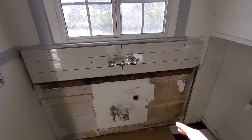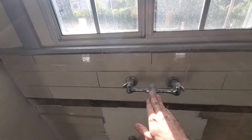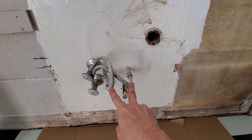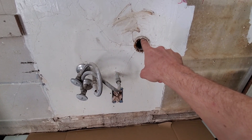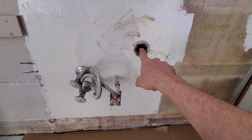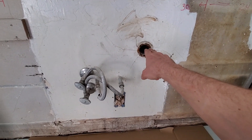Mini remodel. We are getting rid of this wall-hung sink. These are the water lines. This is the drain. We might bring that over, but the main reason for this mini remodel is this is too high.